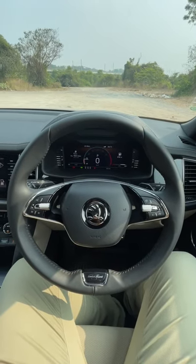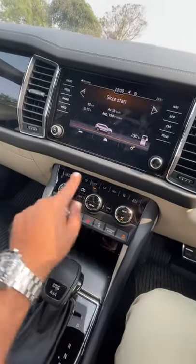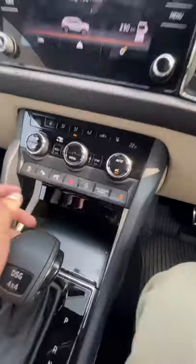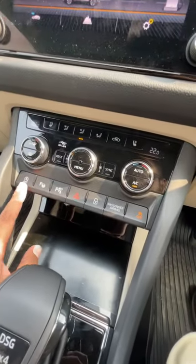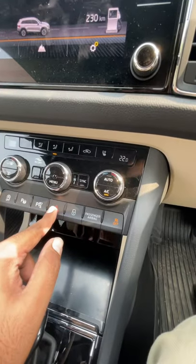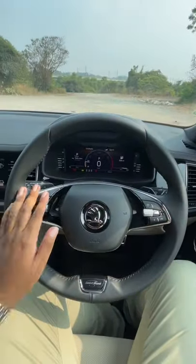Now I'm sitting in the cabin of the Skoda Kodiaq facelift. You can see the center console over here. The good thing is that none of the buttons are dead buttons — every button has some function. You have the auto start-stop feature button, the park assist buttons, the parking camera button, the hazard light button, and the lock-unlock button for the passenger airbag.